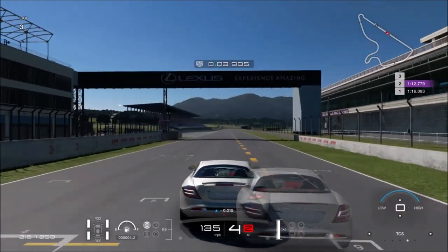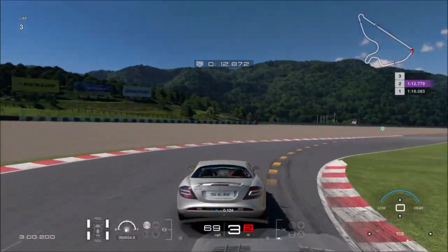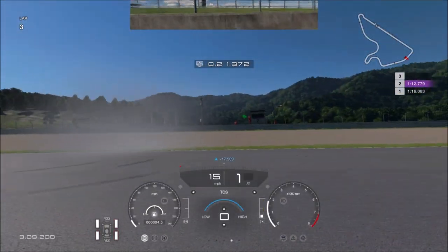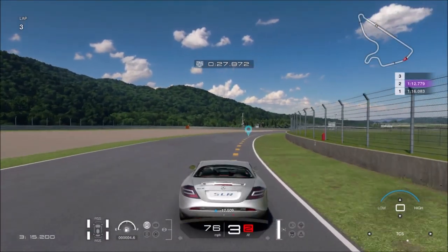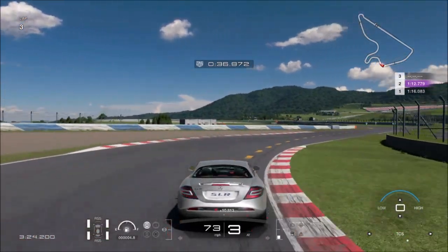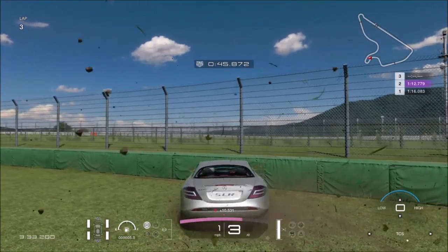I did a 1 minute 12 which is not too bad. Let's see if this back end would like to step out. I went on the grass — that's my own fault, ignore that. Let me see how bad this back end would slide out. Every time I try to catch it, I end up on the grass.